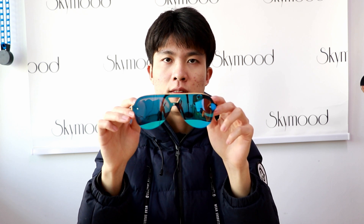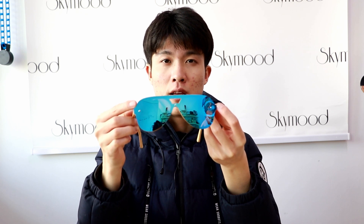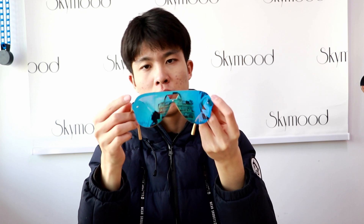Hello customers, today I will show you our newest sunglass. This is a frameless sunglass, so it's very cool.